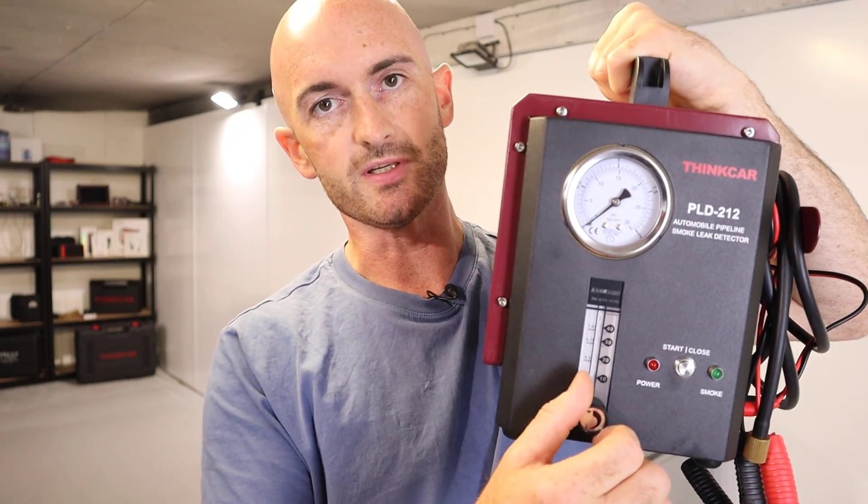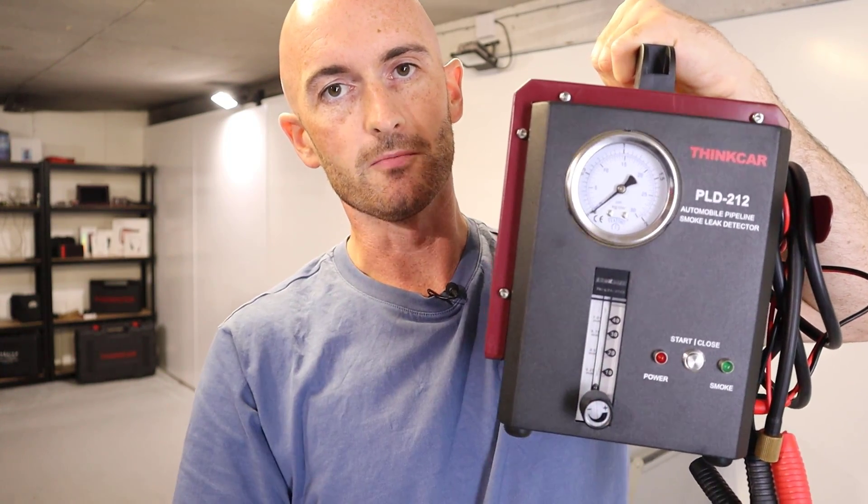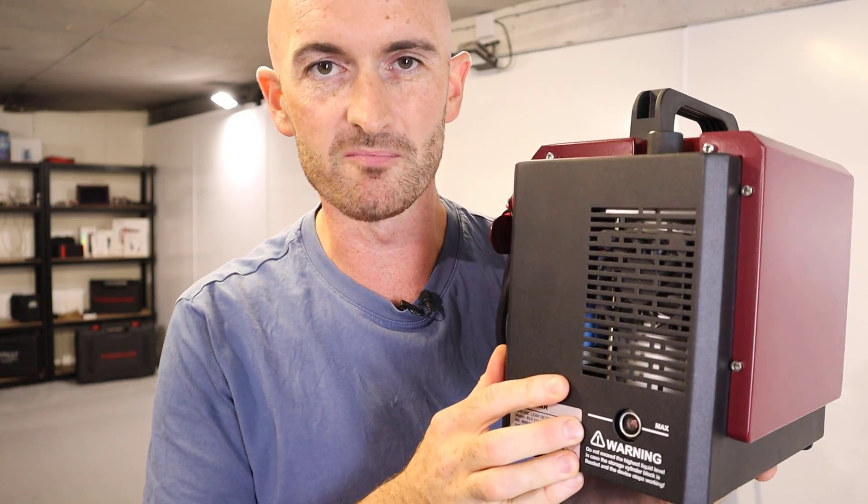It's also possible to turn the pressure up and down, and we'll have a little play with that when we put it in the vehicle. Before you get going you're going to need to put some smoke fluid inside it, and that usually comes in the form of baby oil.